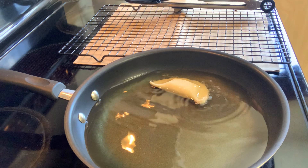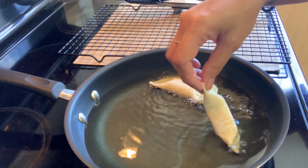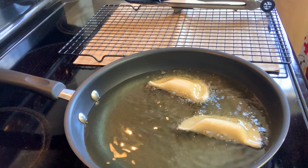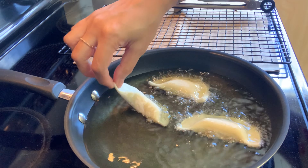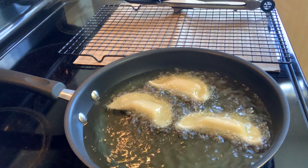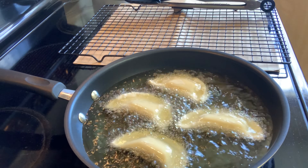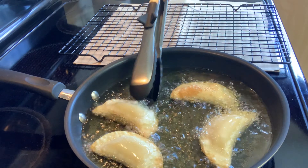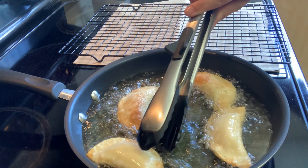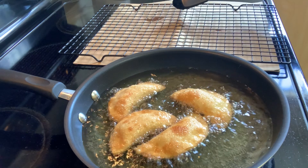Once your oil is ready, gently add your cheese wontons. Make sure that you don't fry them on high heat or else they'll burn quickly and the inside will still be doughy and not cooked fully.